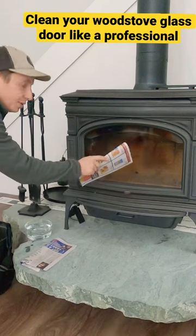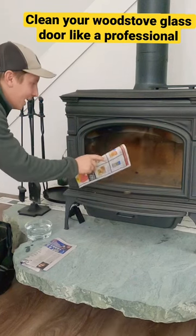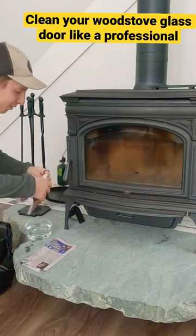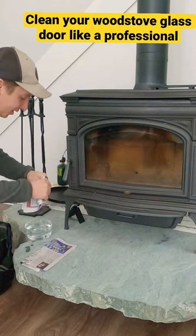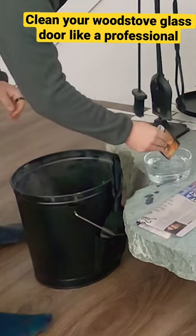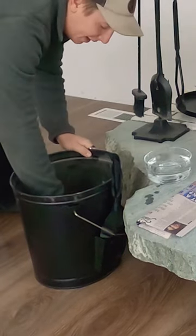As you can see, I've got a decent amount of creosote buildup on my glass door right here. All we're going to do is take our newspaper, fold it in half a couple of times, dip it in our water and then dip it in our ash.